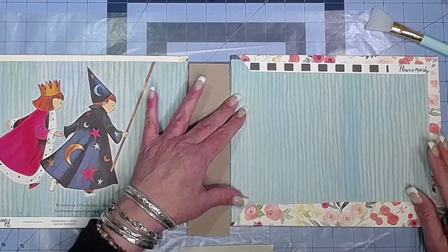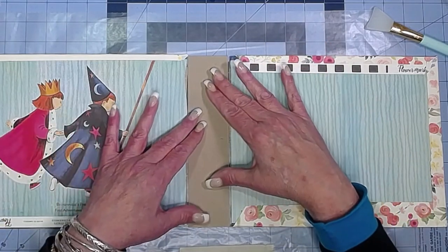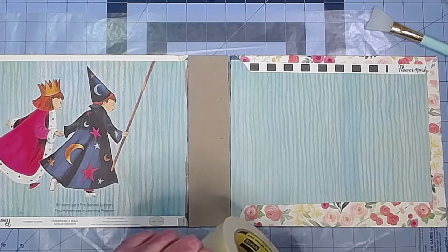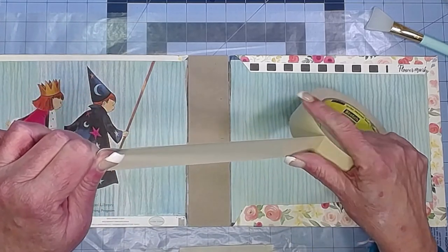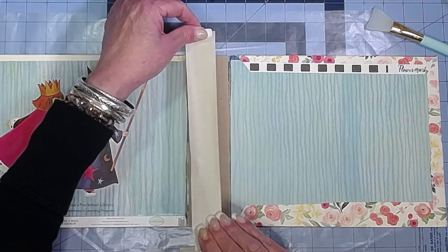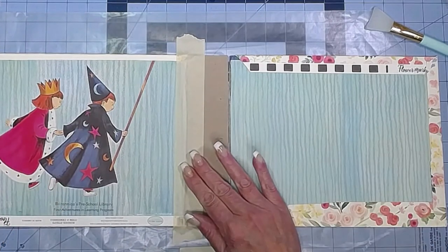Make sure those are nice and straight, get our spine in there. I'm leaving just a little fraction in between the spine and the two covers so that gives it some room to open and close — they're not crashing into each other. Make sure those are lined up. Now I'll take my favorite masking tape and I'm going slowly to try not to make a terrible noise. I'm going to overlap the tape and the spine piece and burnish that down.